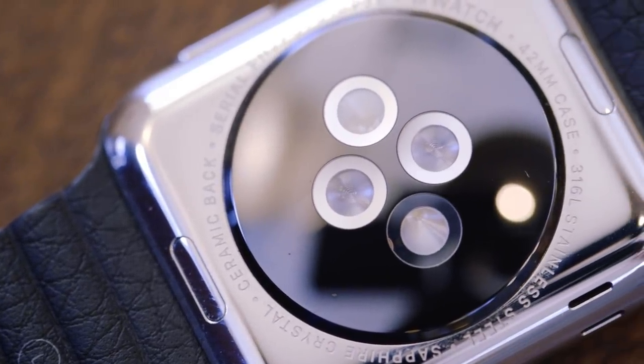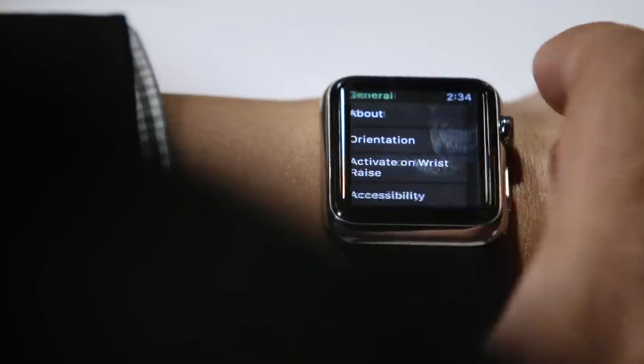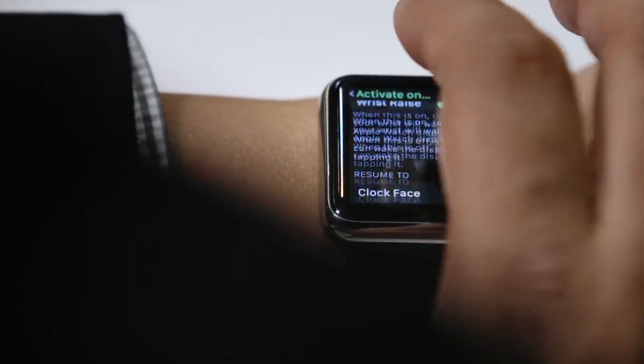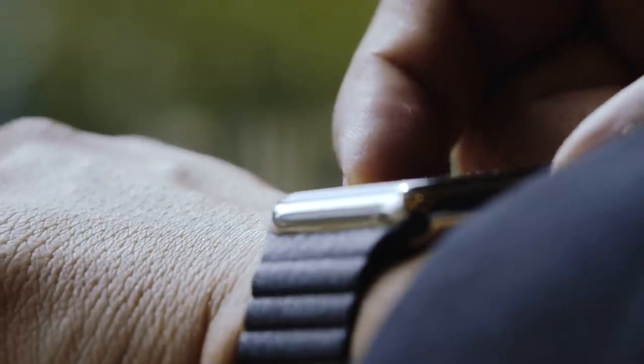It also has more stuff. Unlike Google's Android Wear, which basically extends your phone, the Apple Watch feels like an entire little computer on your wrist. And that's both good and bad. Unlike every other smartwatch, the Apple Watch is all about physical controls. It literally has buttons and knobs, and it takes a while to figure them all out.